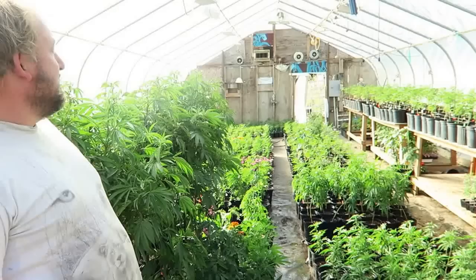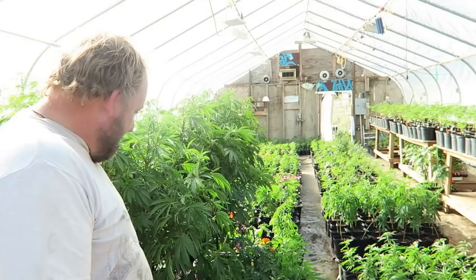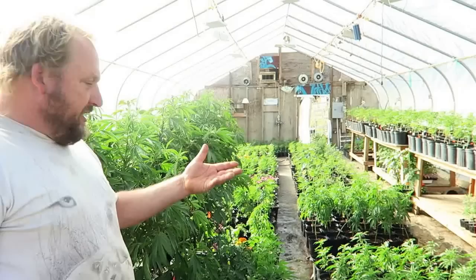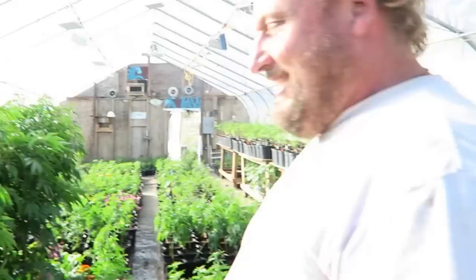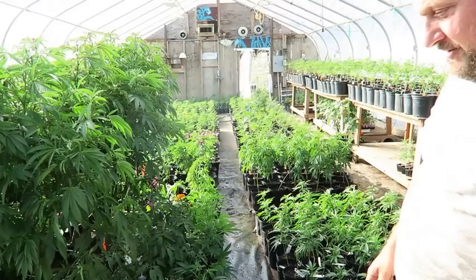This is basically our main nursery. We take our clones and we bring them in here. This is where we treat for spider mites and different pests. We use integrated pest management. I like to add lots of flowers and tomatoes — sunflowers — all kinds of things in here. And most of these strains were made from seed, so unfortunately sometimes we get pests along with the seed.